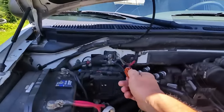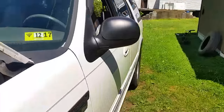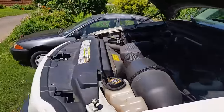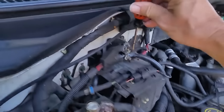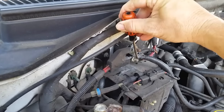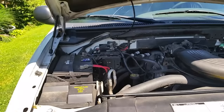Now that the car is shut off, let me show you how to double-check your solenoid. Turn the key to the 'on' position — not start — make sure it's in park and the emergency brake is on. Simply take your screwdriver and short out the two terminals on the solenoid. There we go — the solenoid is good, so basically I just have a bad starter and I'll have to replace it.